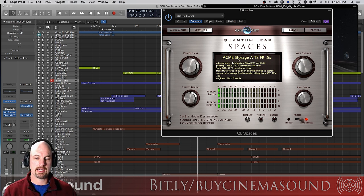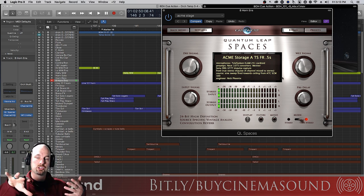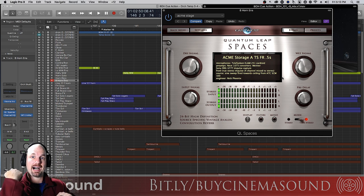This is where we add a reverb directly on the channel — not on a bus, because we want this to be unique to this sound. I'm using the ACME Storage stage reverb: front speakers, half-second reverb, no pre-delay, full wet signal. This basically creates a French horn in the room. By the way, the sound emanator of a French horn is always turned around and goes behind the player, so it's even darker — you have to really darken a French horn sample, or have it bounce off a wall in a room, which is what we're doing here.